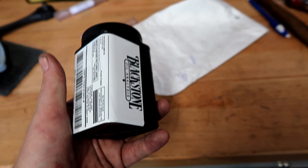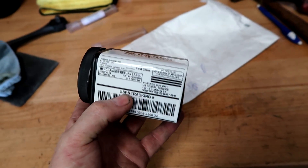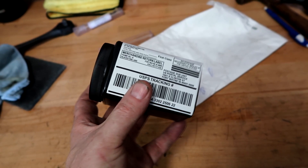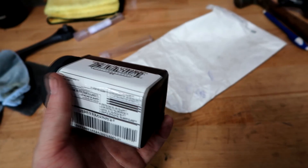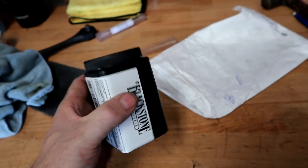Once you've got your sample, put it in there and fill in the information — it's already got the label on there. It tells you how to put it together. We'll put this in the mail and I'll show you the results. Hopefully it comes back with a good report, but either way we'll find out.